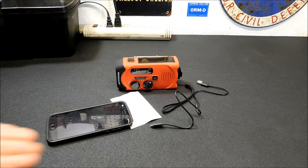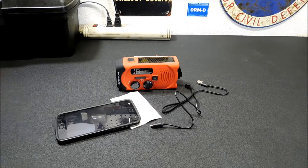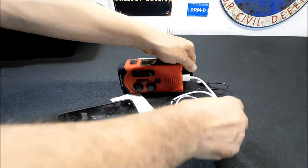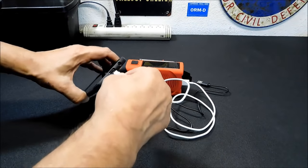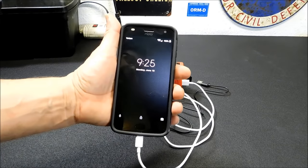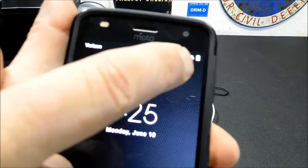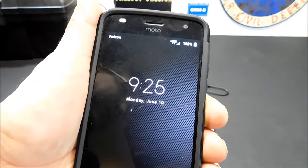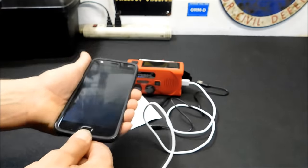This phone has a USB-C connector, so I just got the cable from the other room. We'll plug it in there. And there you go — if you see the little battery icon up in the corner, it's got a little lightning bolt through it so it's charging. It's already at a hundred percent because I had it sitting on the charger, but you get the idea. It works.